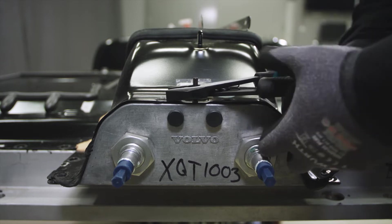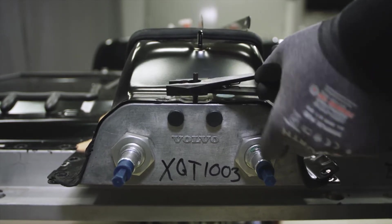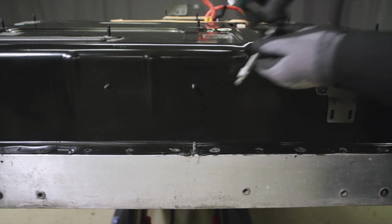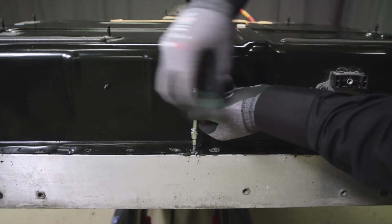Take out the guiding pin from the front of the HV battery. Take out the guiding pin from the rear of the battery.